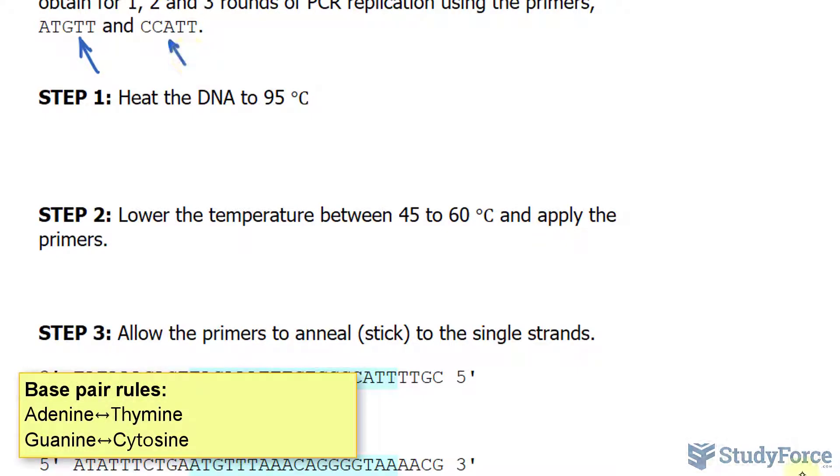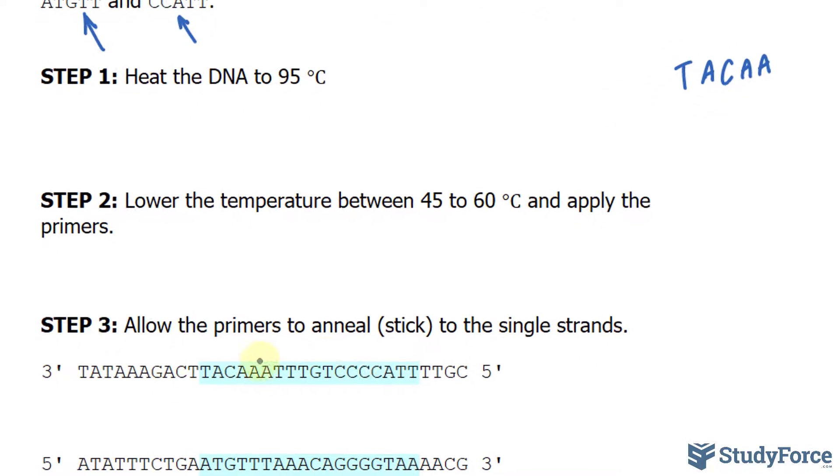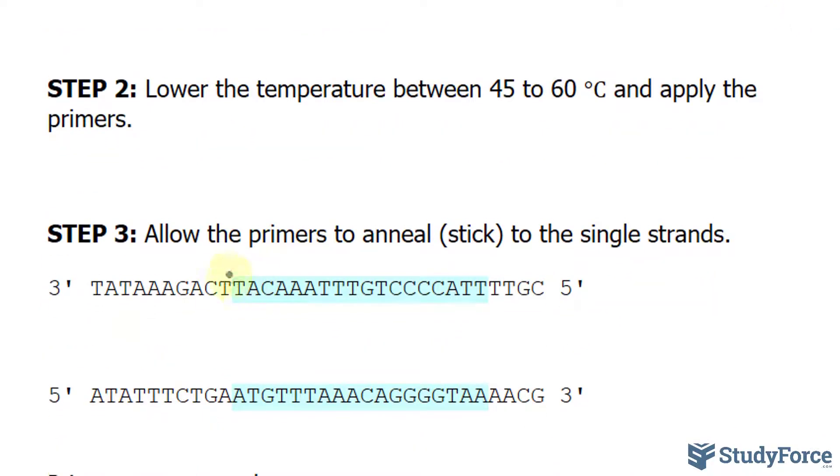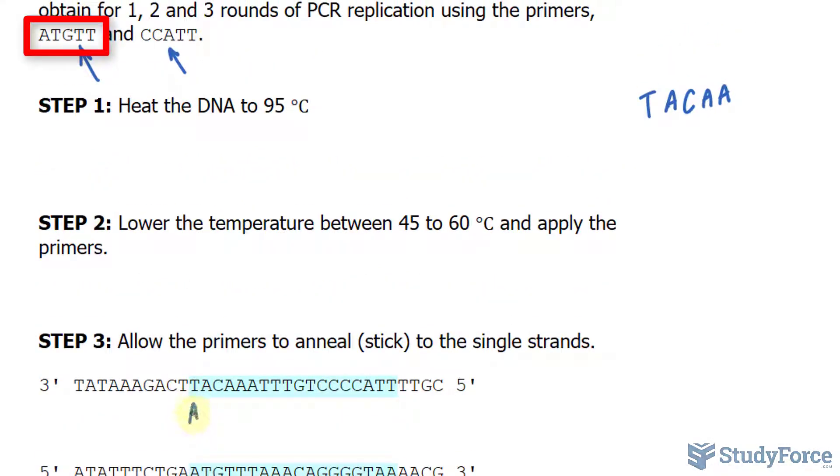Since A base pairs with T always, and G base pairs with C always, ATGTT will base pair with TACAA. Let's see if we can find that in this strand of DNA — in fact, it's right there: TACAA. So I'll write down the primer ATGTT over here, where the five prime end will be at nucleotide A, and the three prime end will be at the other nucleotide, T.